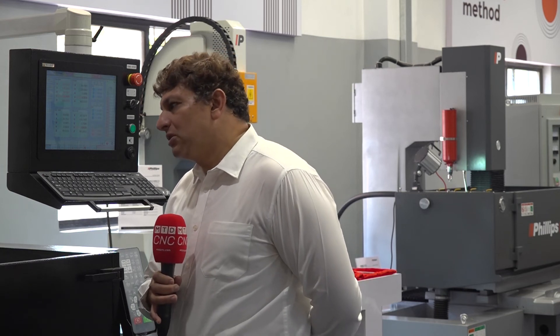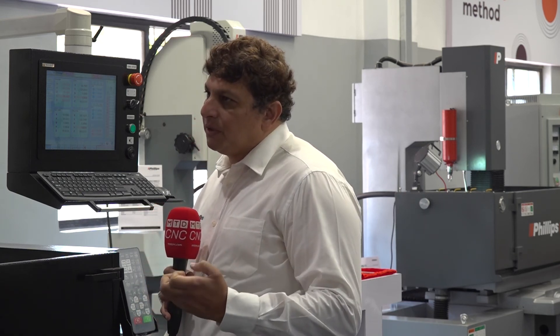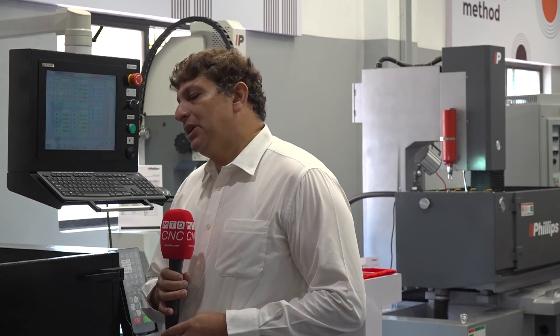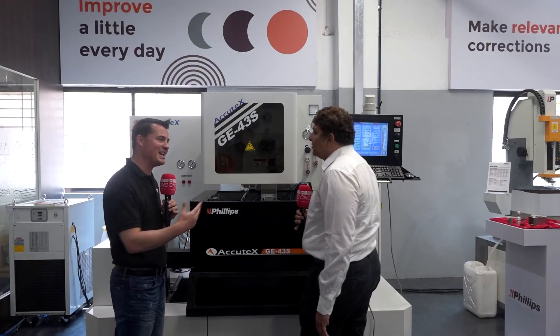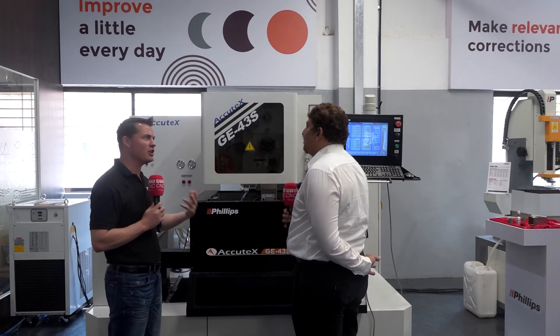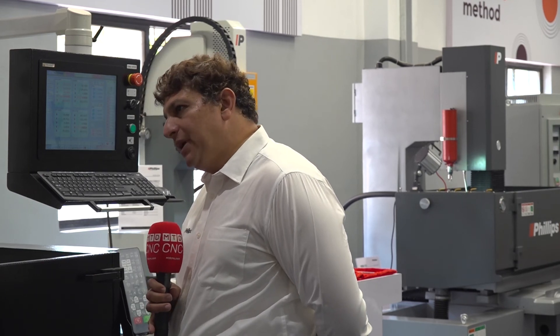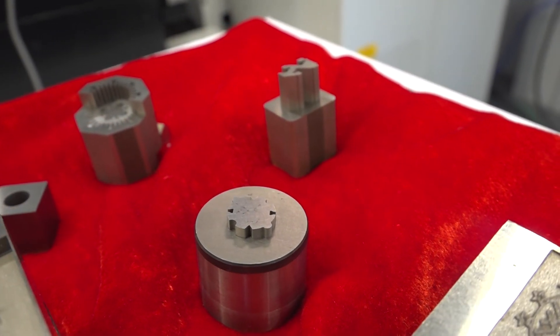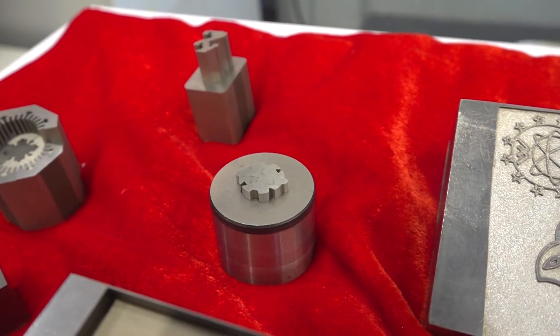The AccuTech wire EDM comes in sizes from smaller to bigger, so the requirement from medical equipment all the way to the sheet metal industry can be covered with one machine line. Customers primarily need manual-interference-less working that is very easy to operate. These machines are used in sheet metal industries, aerospace, medical applications, special purpose machines, die mold, and many more.